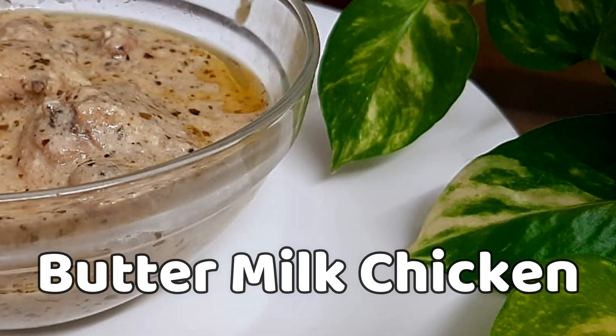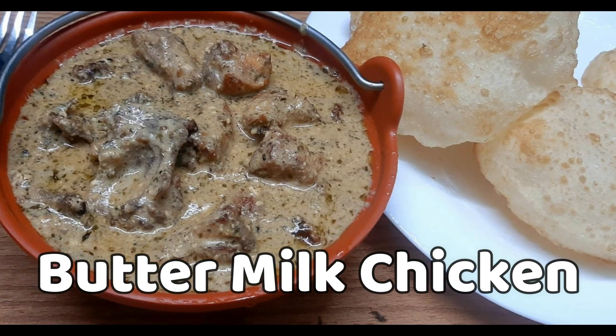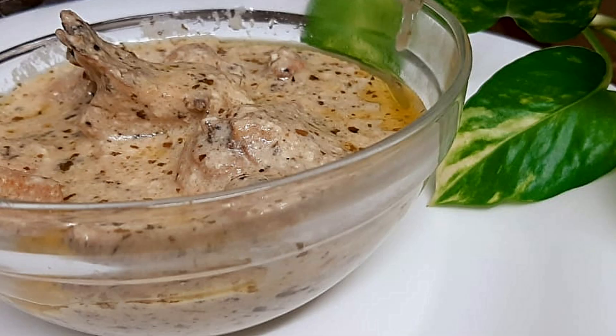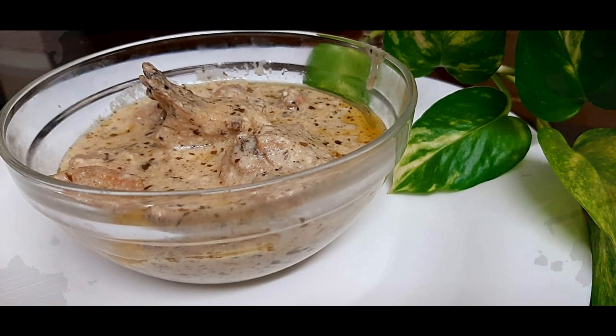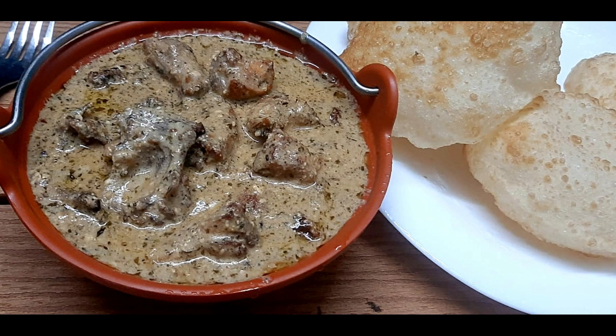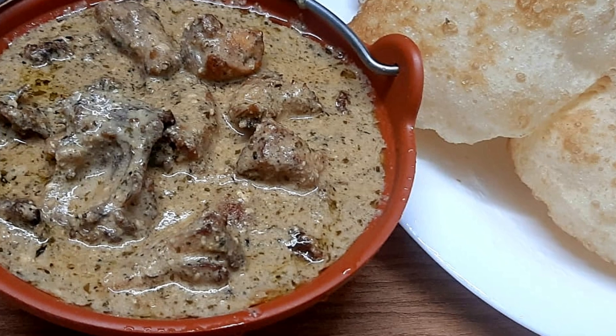Hi all, welcome back. We are doing a continental dish with chicken and vegetables. We are using different ingredients in a different diet. This is a super taste.